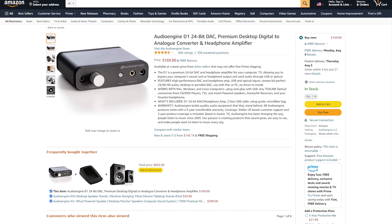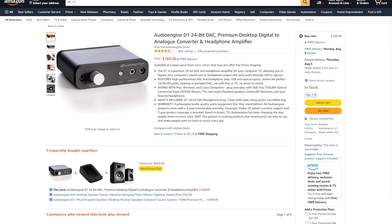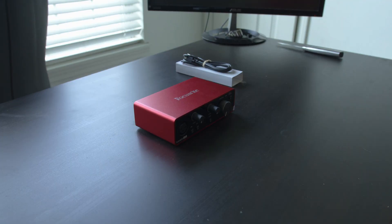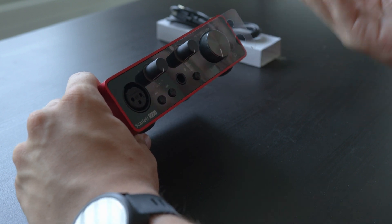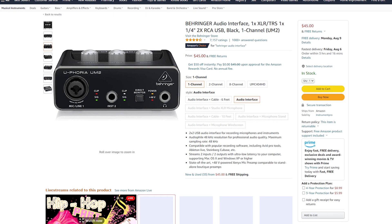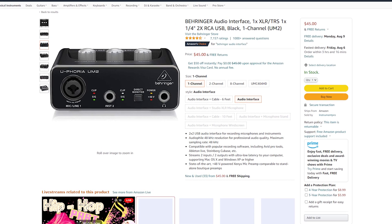Since I was just talking about it, phantom power is not a feature on all audio interfaces, so make sure you look up: A, if your microphone even needs phantom power to work, and B, that your audio interface actually has the feature. You may have heard of a DAC before, which stands for digital-to-analog converter. What we need is the opposite of that — an analog-to-digital converter. While the entry-level Focusrite Scarlett offerings may not have the best quality ADC and preamps, it's a more solid investment over cheaper audio interfaces, which have to sacrifice more on the quality of their components to reach a lower price point.